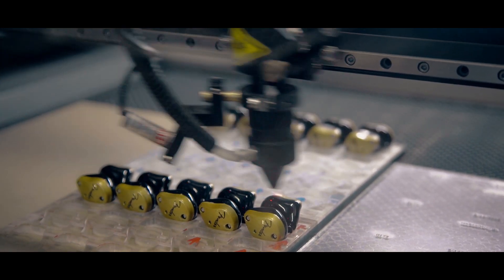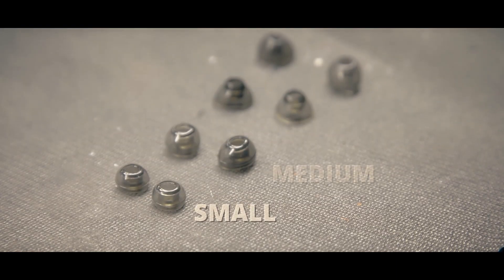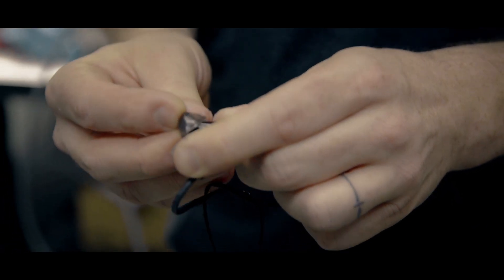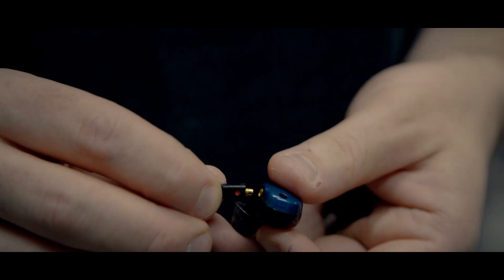The most important thing about the monitors is choosing the right tip that's going to fit your ears. We have four tips that come with them: small, medium, medium plus, and large. Squeeze it gently to make a slight oval shape, then push it over the top — it just locks into position.